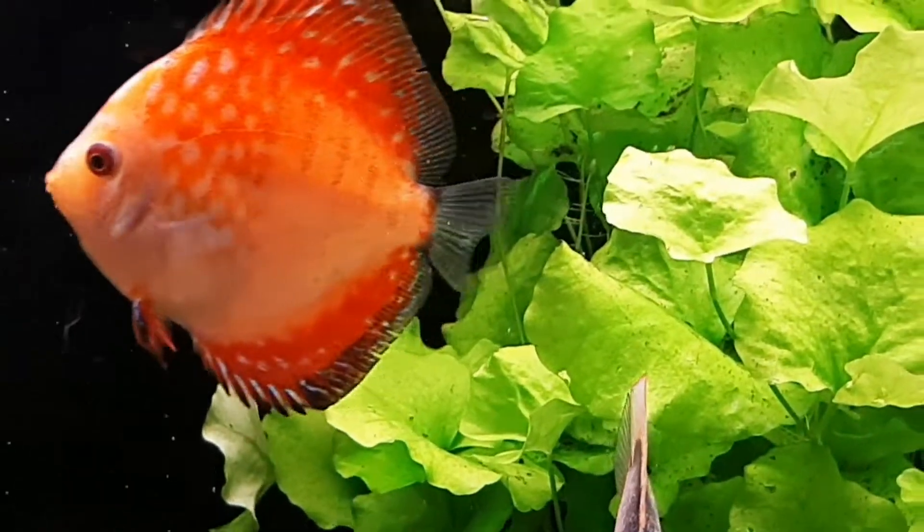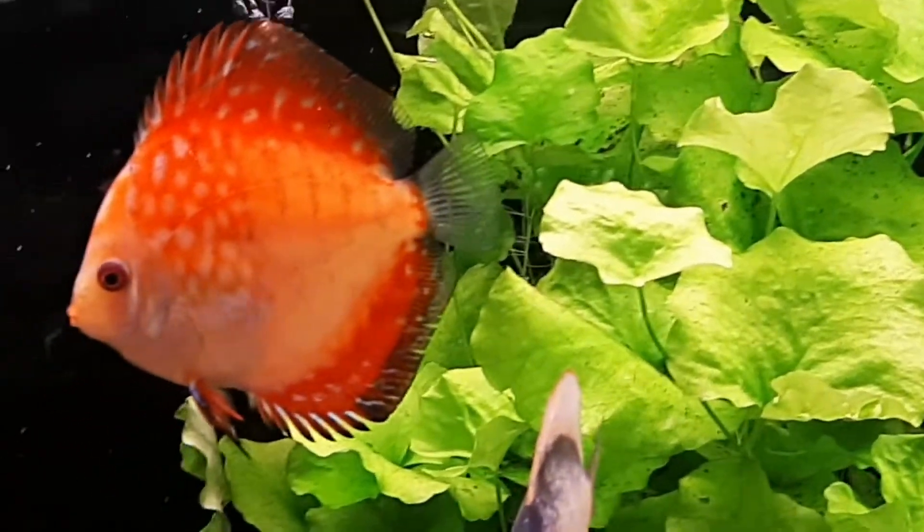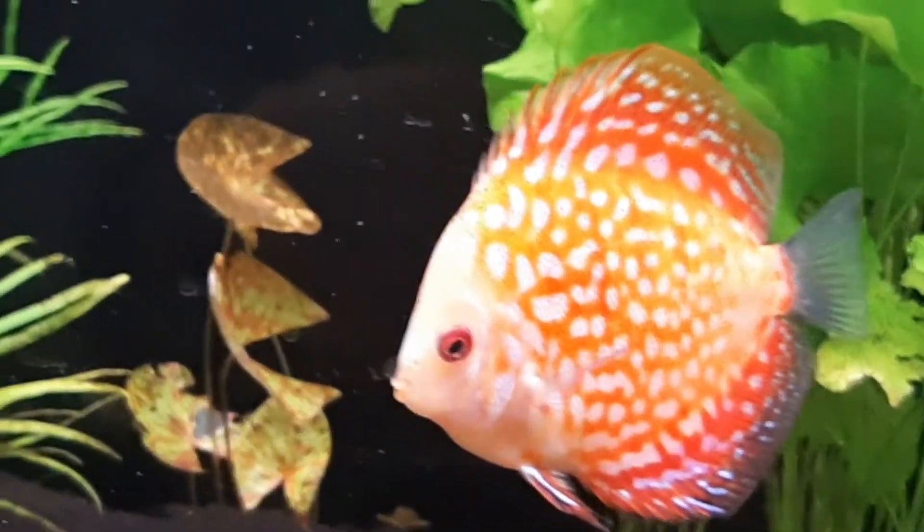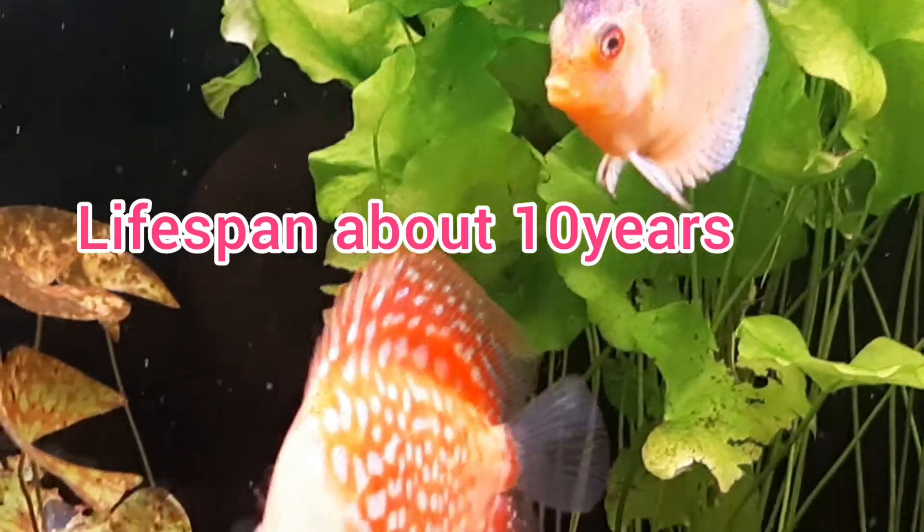Discus are generally calm, peaceful fish, but as cichlids they can be aggressive toward one another, especially when attempting to pair off and spawn. They can have a lifespan of about 10 years.